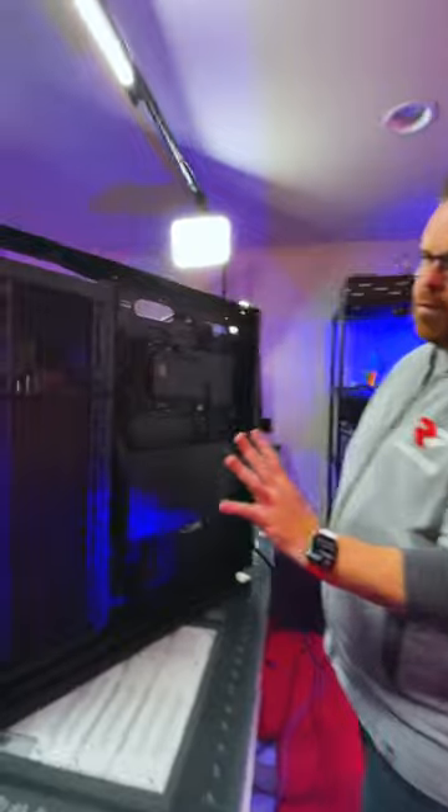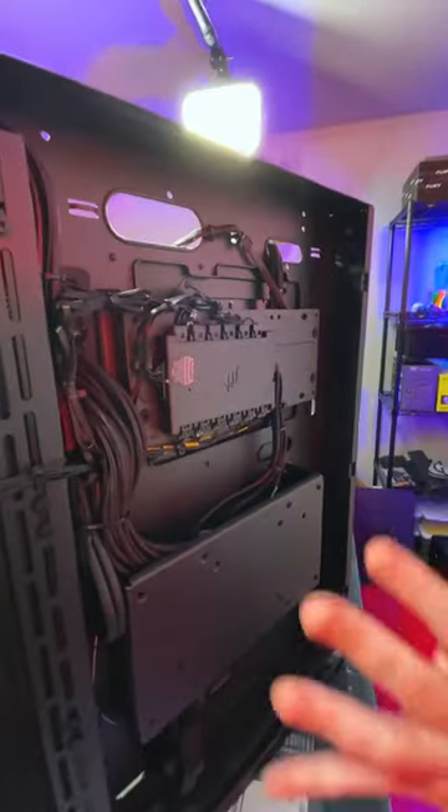Cable management wise, very, very cool. Lots of room to basically do stuff, some great mounting areas. And then all in all, you have to admit this cable management is fire.